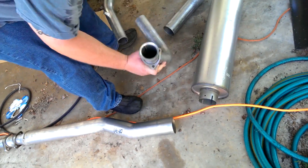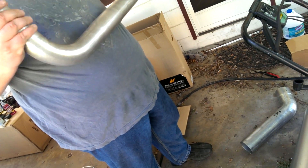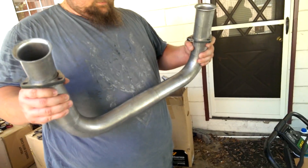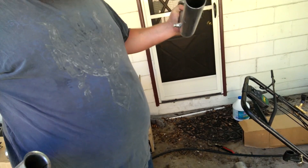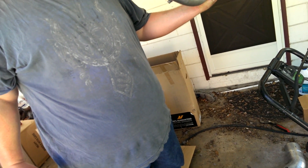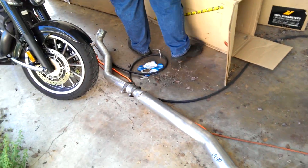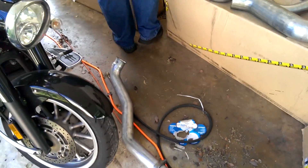And those two pieces should be your crossover. Yep, that's your high flow crossover. That's fairly significant. Certainly made it up. Nice upgrade. Plus all mandrel bent. Next up will be taking the old setup apart.